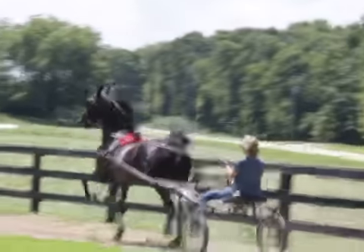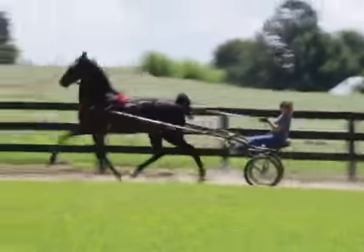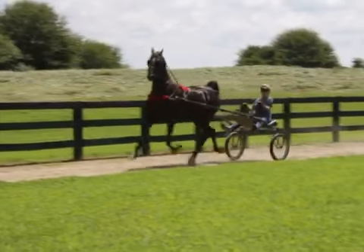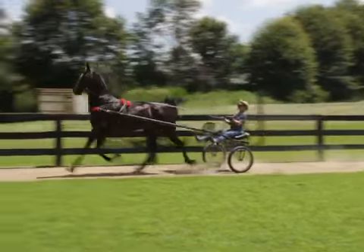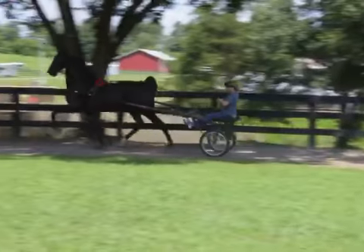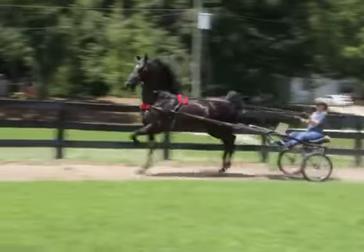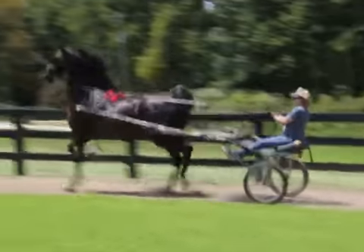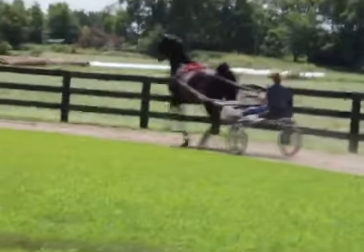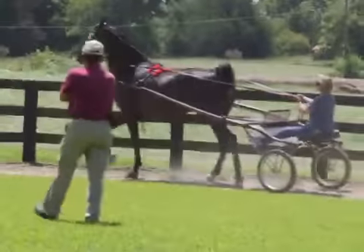There you go. Good. Move that bridle. When she shakes her head like that, you move that bridle. Tell her not to do that. Good. I'm going to get down there. Come on. Bring it forward. Bring it back so you've got the strength. You can drop the body and it's white.